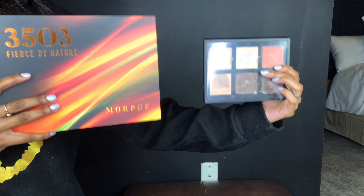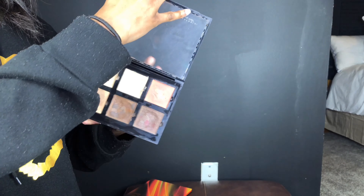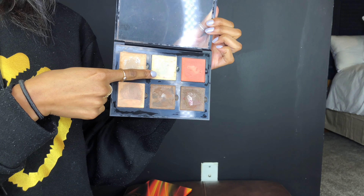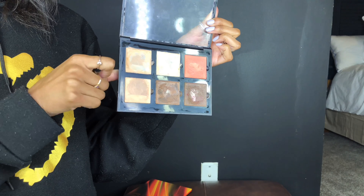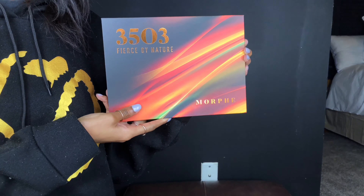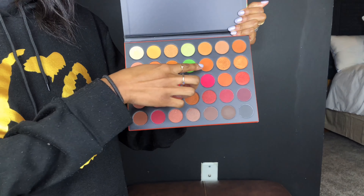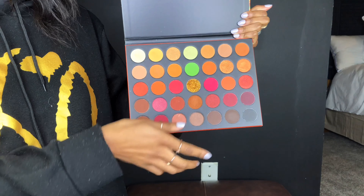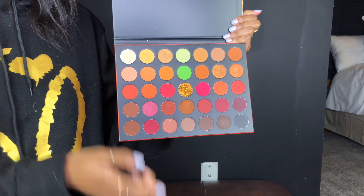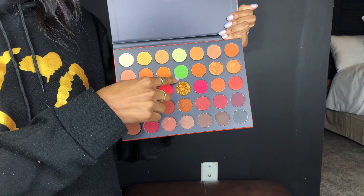Ashton deleted part of our video, so I'm going to show you what we used to achieve our cut creases. First, the Anastasia Beverly Hills cream contour palette in banana — but if you're using my color, don't use this because it'll turn pink. Next is the Morphe 3503 Fierce by Nature palette. The transition color is called Major Hottie, my color is Red Alert, and Ashton's is Come Alive. Now we have our cut creases on.